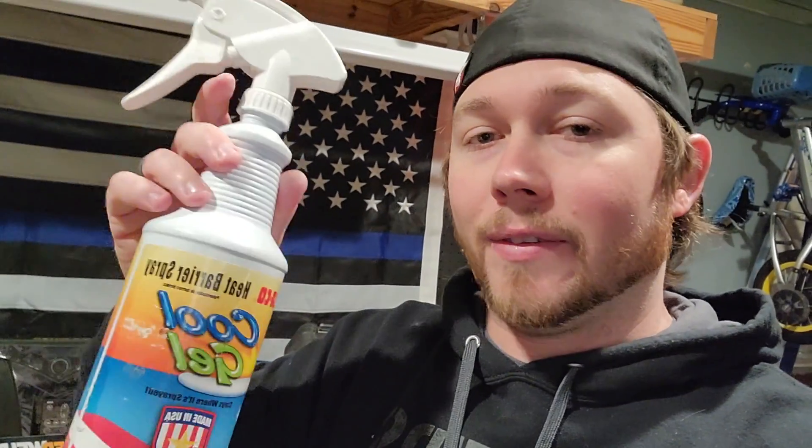I think it's pretty safe to say that the Solder Weld Hot Block took home the win in this test. Now, if you actually compare all three of them, the cool gel didn't last at all. I will admit that that is the weakest of the three. I would rather go with a wet towel and just hit it with the hose every now and then.